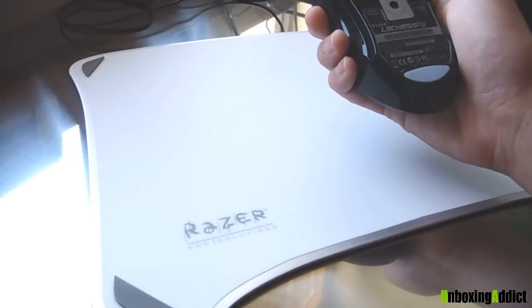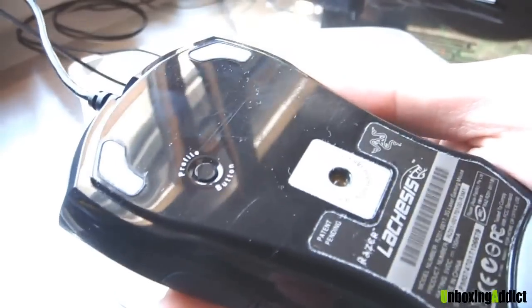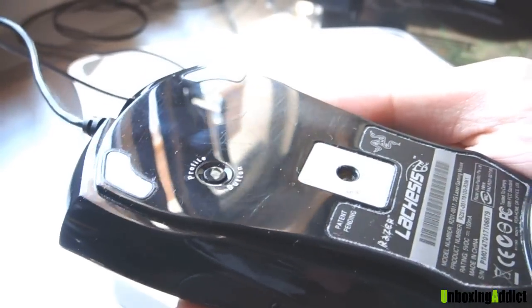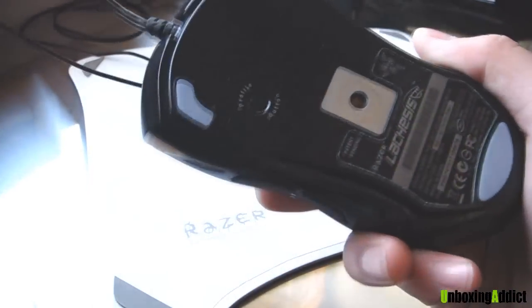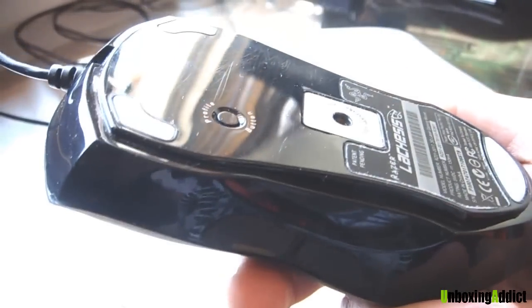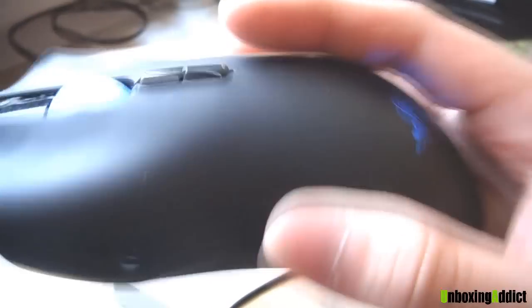I'm a bit worried about scratching my mouse here, but as you can see there are quite a few scratches on it. I've used this already for about one year. But Razer makes good products, and until now it's in very good condition — not too bad.